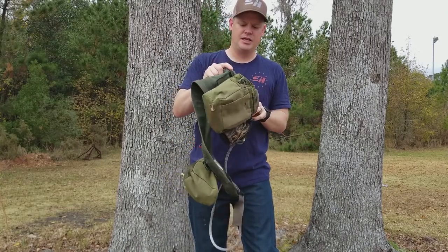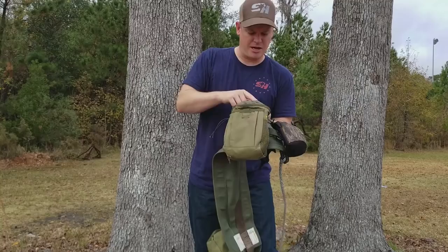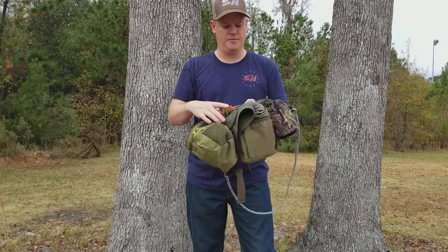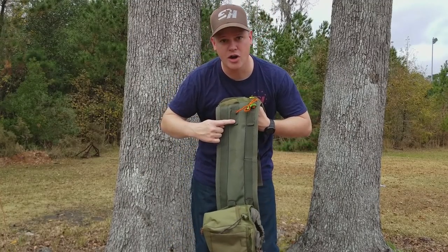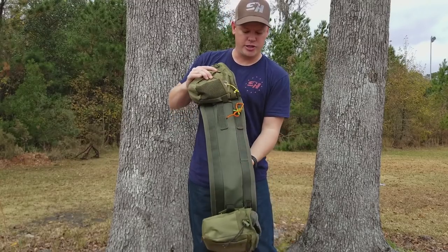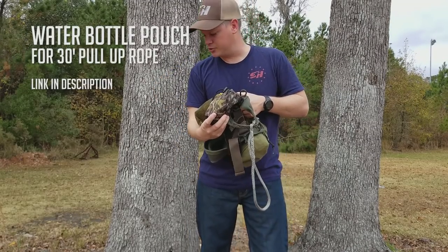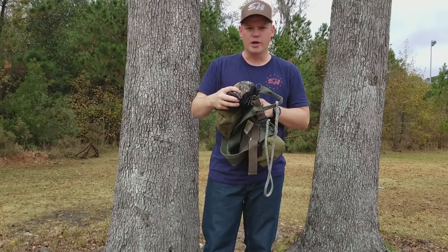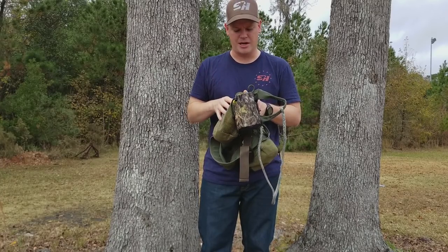Next, I add molle webbing — about six or eight stitches of molle webbing to each side. That is how I hook these pouches on here. If I had to do it over again, I would continue this molle webbing all the way down, so I'd have two strips of molle webbing around the whole entire saddle, so you could connect as much or as little gear as possible. I also add this water bottle pouch, which holds my pull-up rope — a 30-foot pull-up rope for pulling up your bow, your pack, your rifle, whatever you're hunting with. It never leaves the sit drag, so I always have it on me.